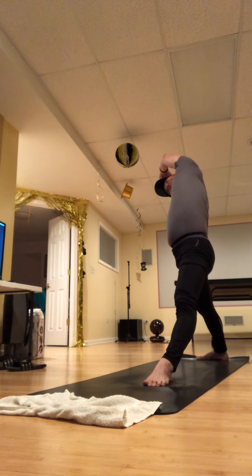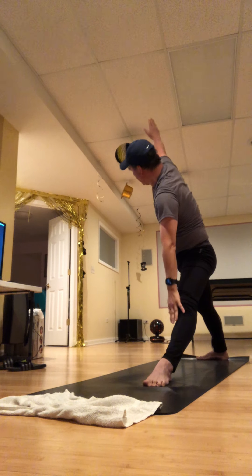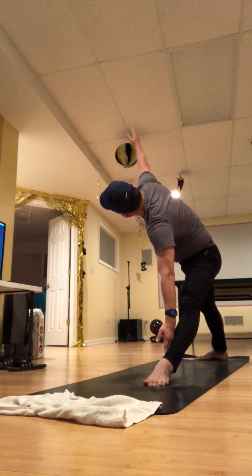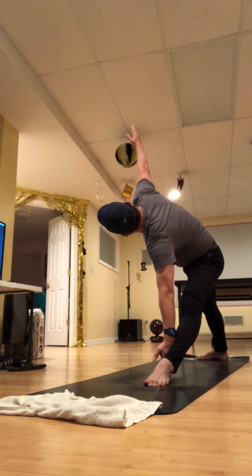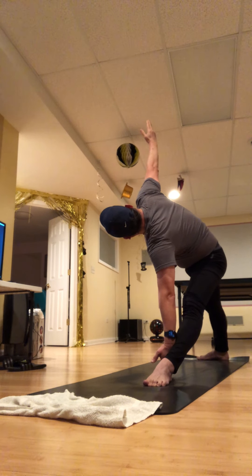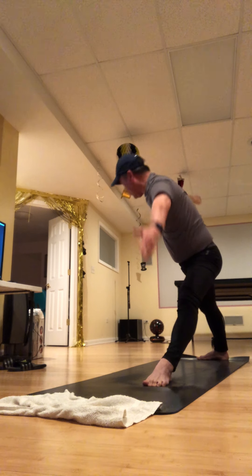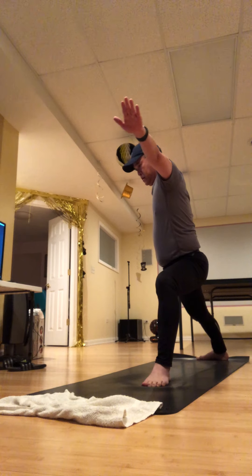Take a full breath — really breathe into the left seam. Then keeping the front leg bent, come into trikonasana — triangle pose. There should be lots of energy in every limb. Take another breath in. Then rise back up to warrior two just for a breath, and then back to downward dog.